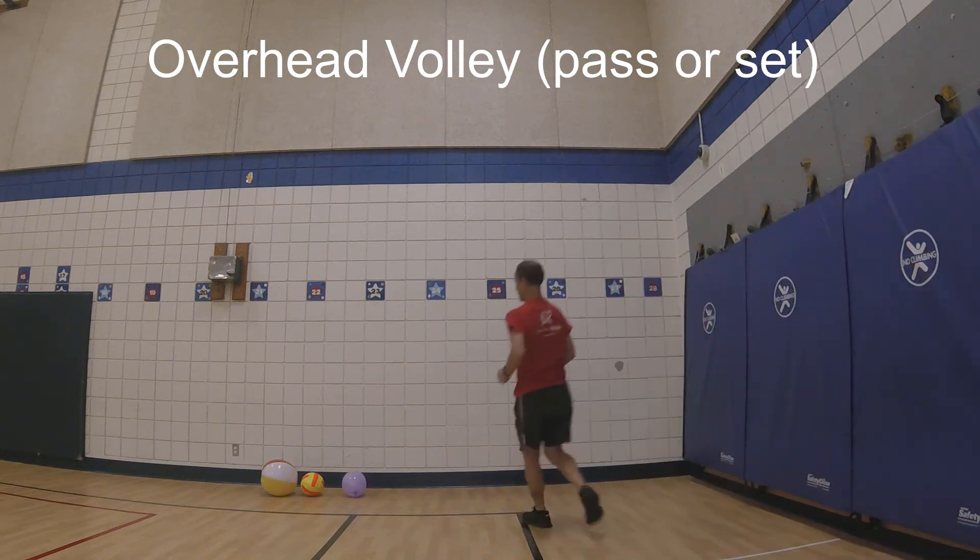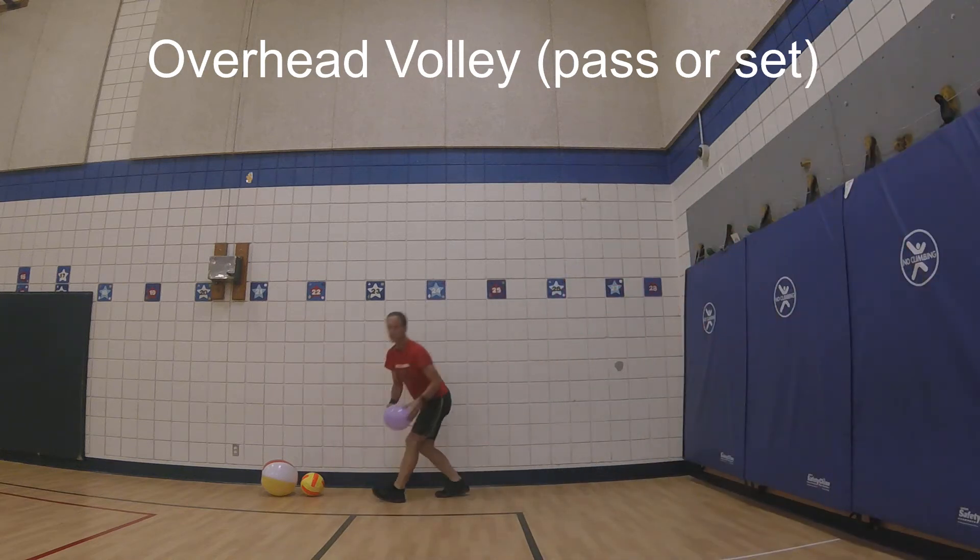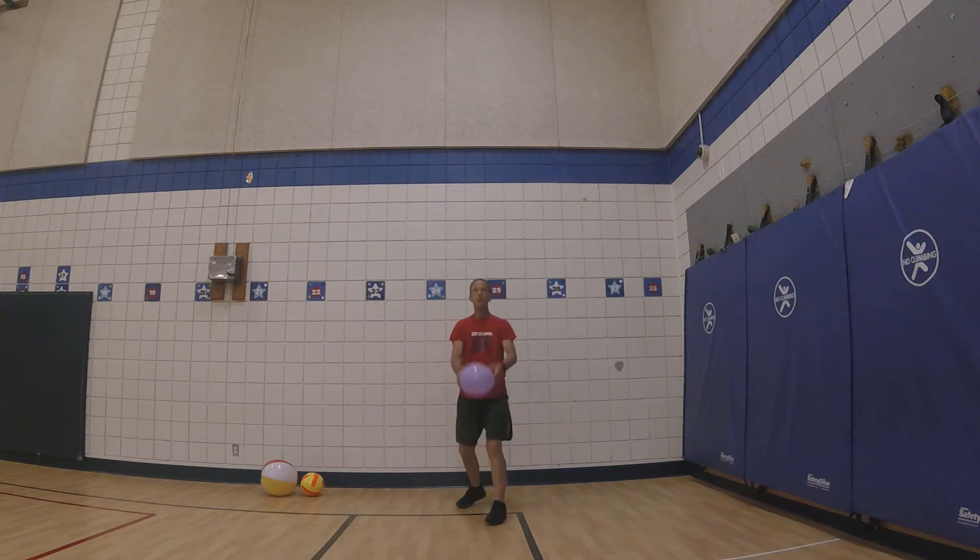Overhead volley, also called pass or set. Use a balloon, beach ball, or volleyball.